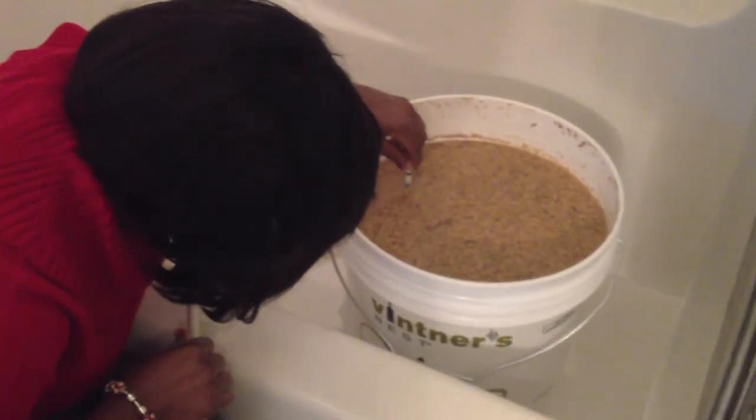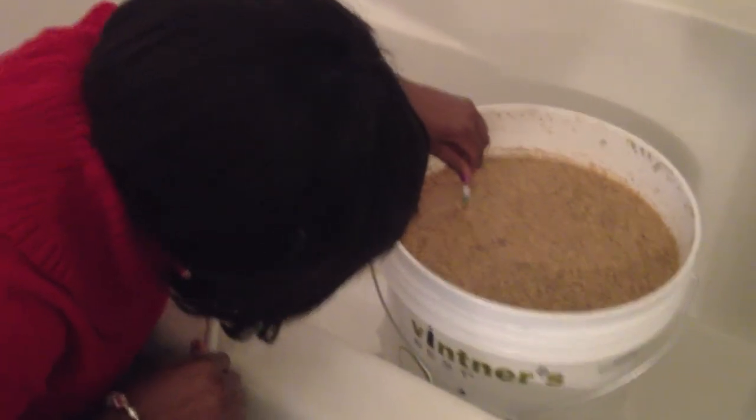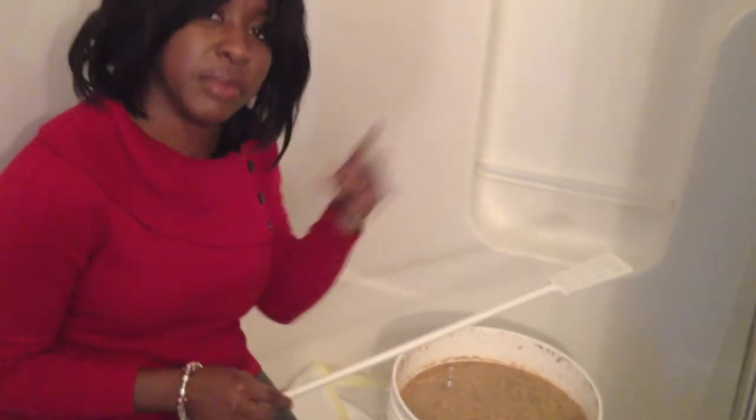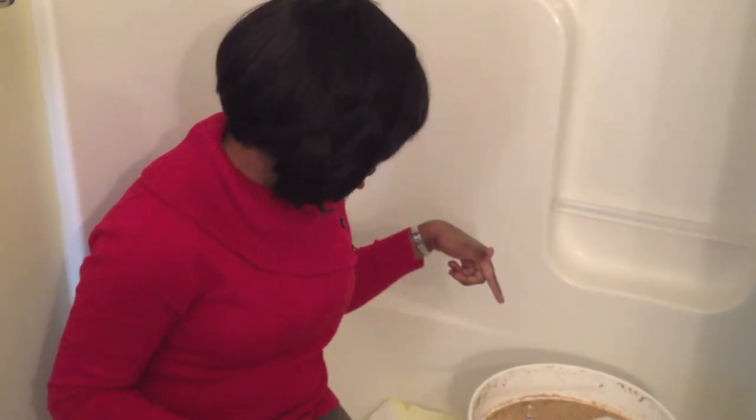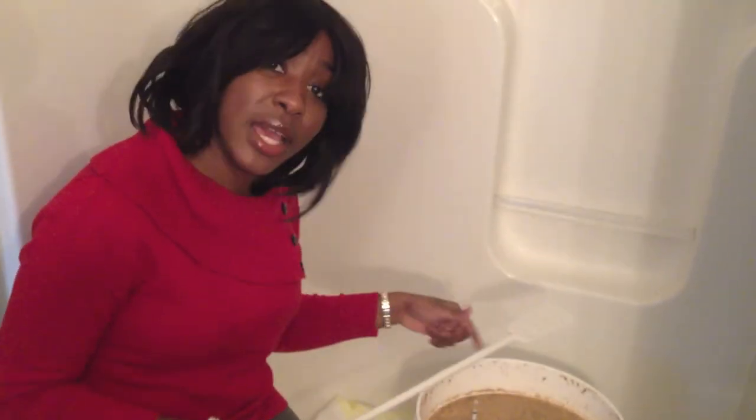It's reading right above 1.01, so it might be at about 0.996 or something like that, which is fine because you want it to be as near to 1.000 as possible. I'm going to lift this and get it to another area — I'll come back and see you then. Till next time!